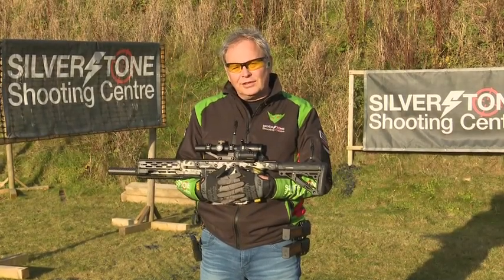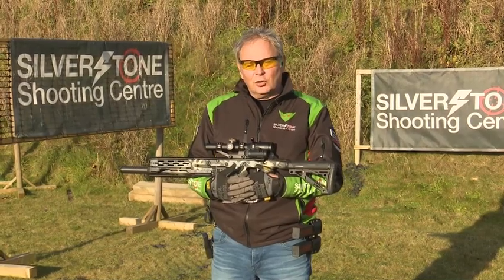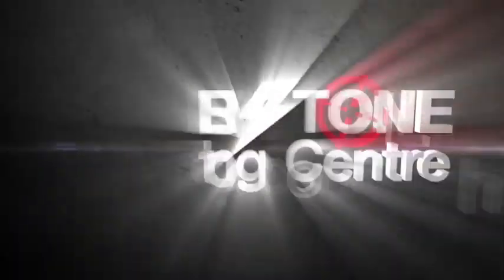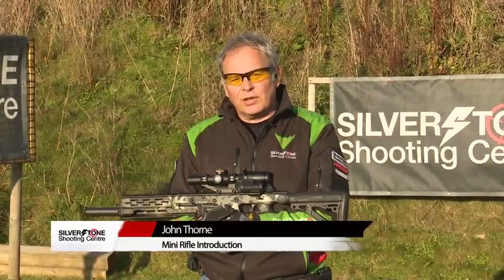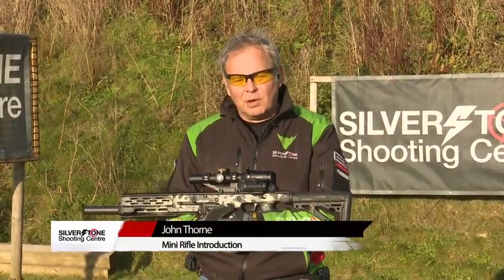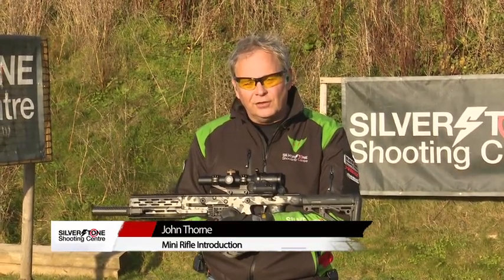Hello, I'm John Thorne from Silverson Shooting Centre. In this episode of our series on practical mini rifle, I'm going to talk about stage planning. Now we've covered most aspects of stages to some extent, but what we haven't covered so far is how to plan the stage and also looking at things like foot faults.